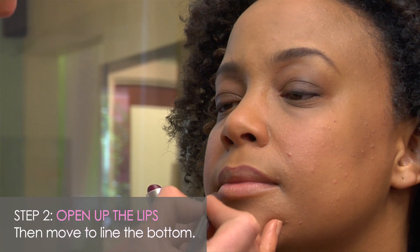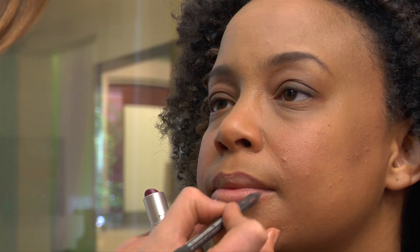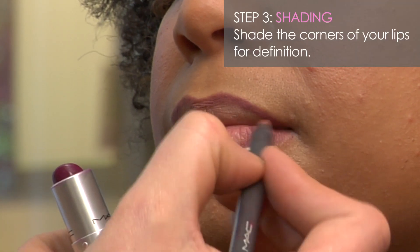Then we're going to come at the bottom of the lip, slide our liner, make sure everything's nice and even. What I like to do is shade on the corners of the lip.